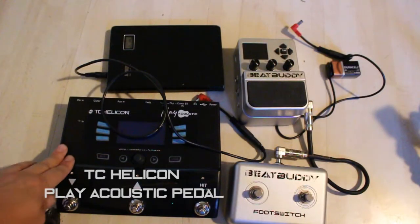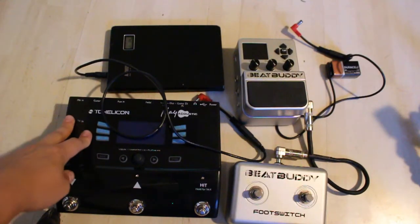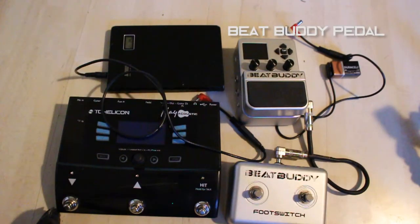In front of me I've got my TC Helicon Play Acoustic pedal. I use this for harmonies and for looping in my set. And then I've got the BeatBuddy, which is a drum machine pedal.